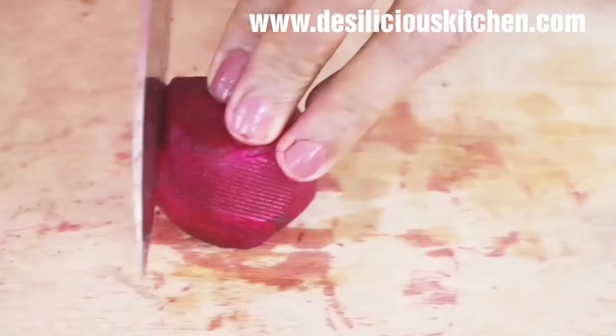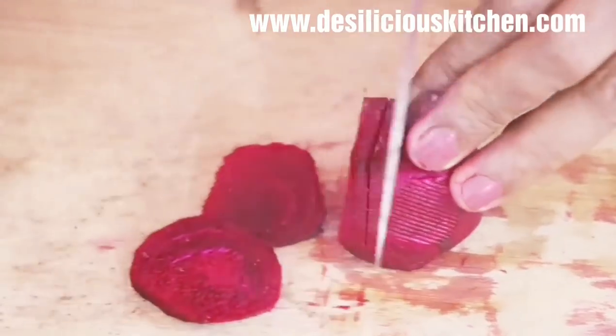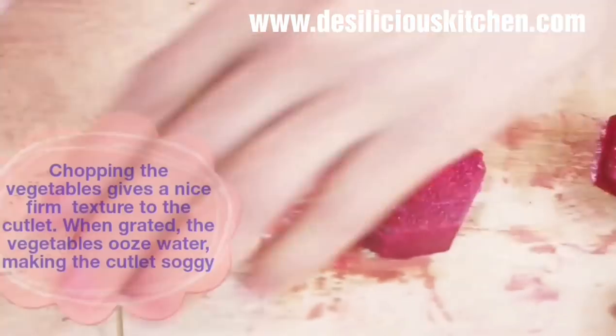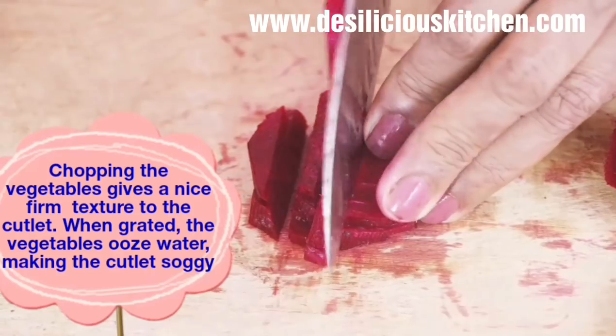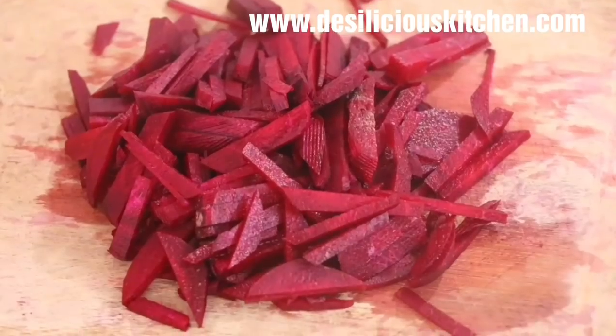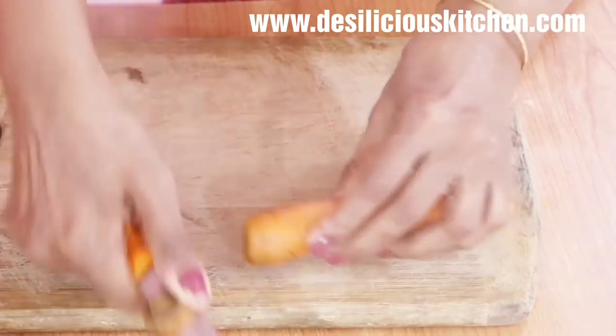Chop the beetroots in rounds, then stack them and chop into thin slices. Chopping is always better than grating when you make cutlets, because grating causes the vegetable to ooze out water and make the cutlets soggy.